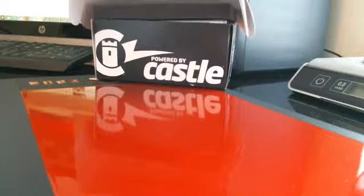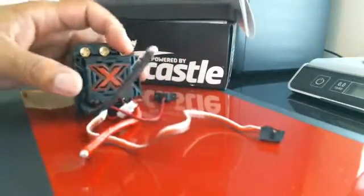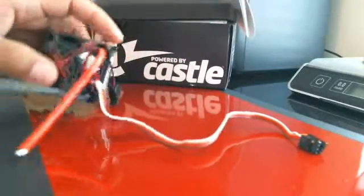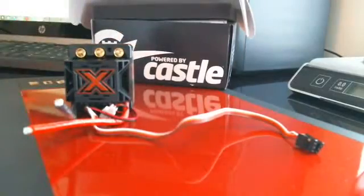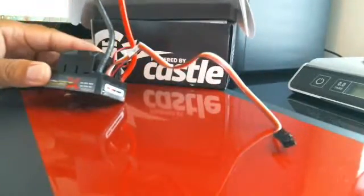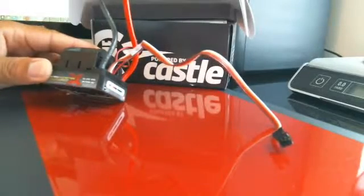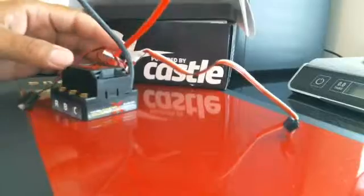I will not be running eight cells on my car, but I will be running six cells with this ESC right here. I picked this up — I think yesterday. It runs six-cell LiPo max, eight-amp pack.